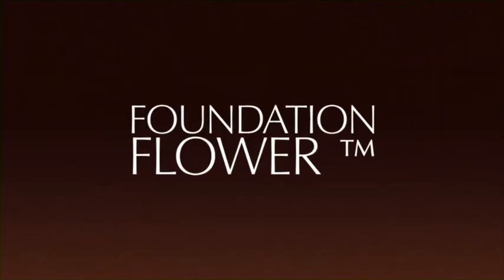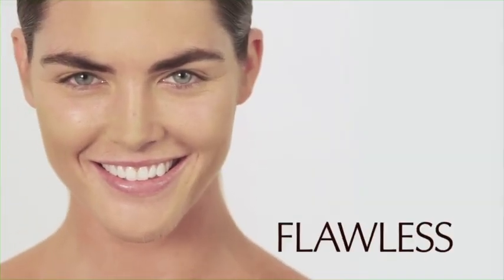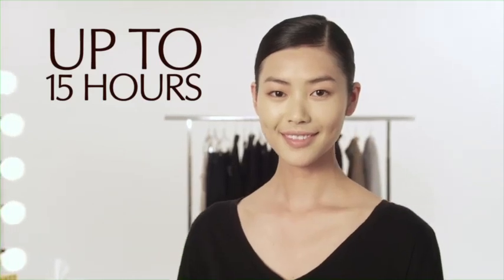Apply your Double Wear Light Makeup with our signature technique, the Foundation Flower. With Double Wear Light, the fresh, natural, flawless look you see in the morning stays all day, up to 15 hours, no matter how active you are.